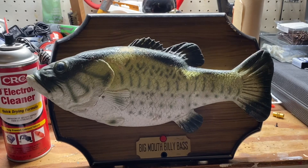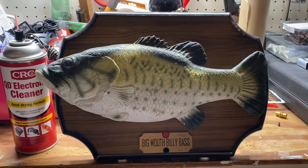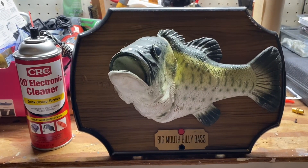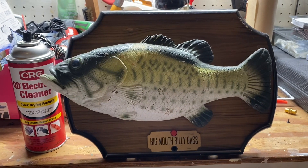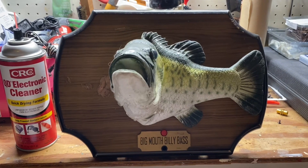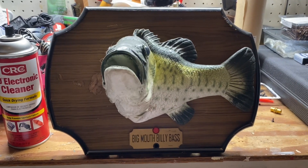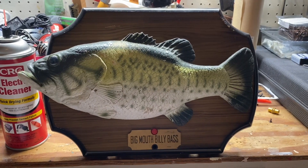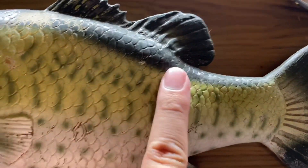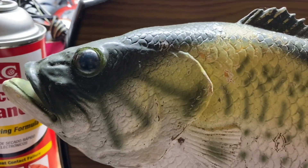I think the gear is definitely split. So far I can tell that the motor shaft gear in the tail is split and the motor shaft gear in the mouth is split.